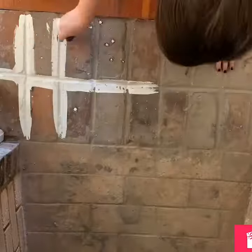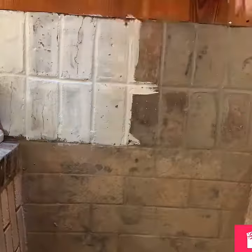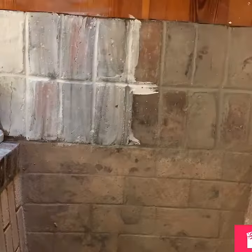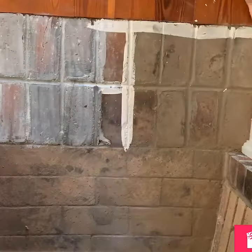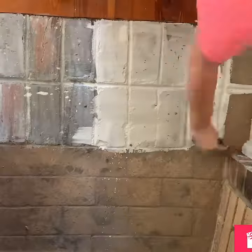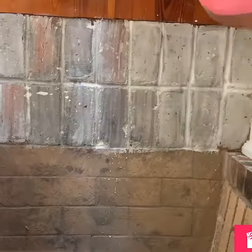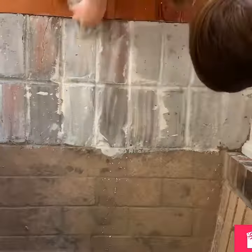I always start in the grout because it absorbs the paint the fastest, and then paint the brick. Once I do a little section, I'll take a dry rag and wipe off the excess. You'll see on this part it's a little darker than the other side, so I took the rag and scrubbed it extra hard and then painted over the first section to help it match a little bit more.